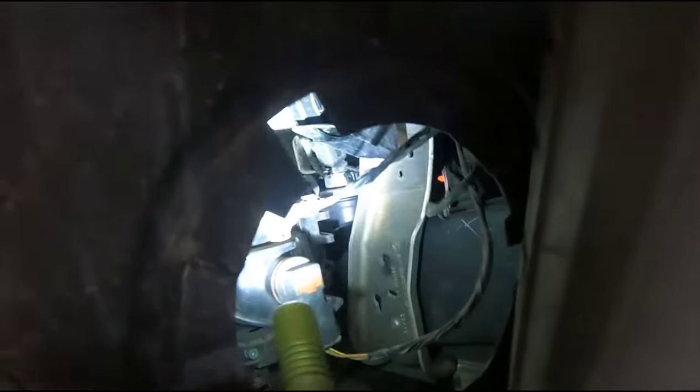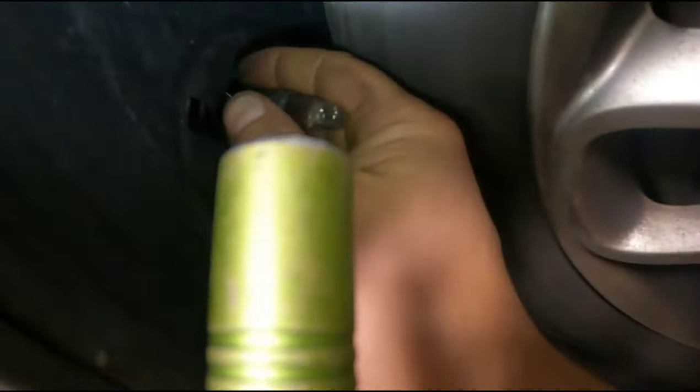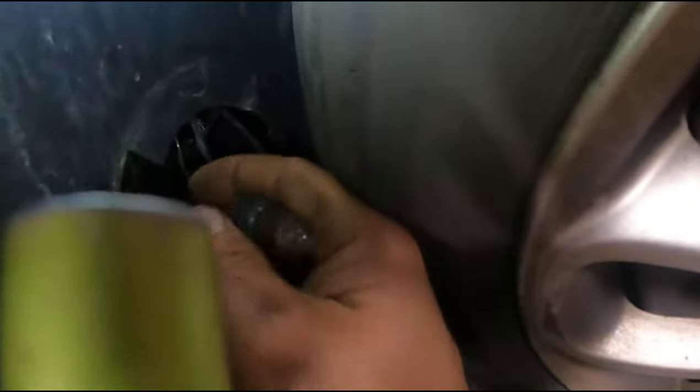You just reach your hand in there, grab whichever one it is, and rotate it counterclockwise a couple of degrees and it pops right out.